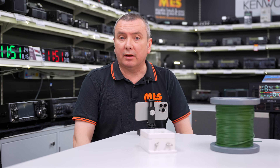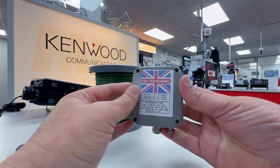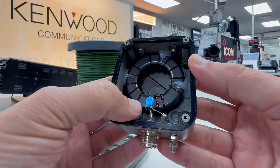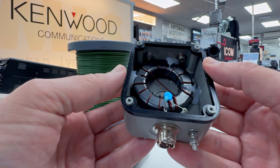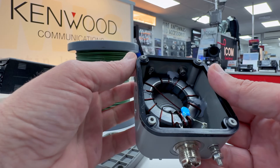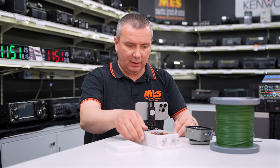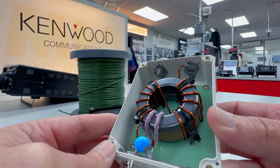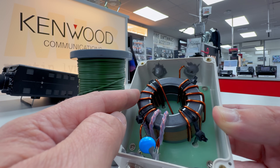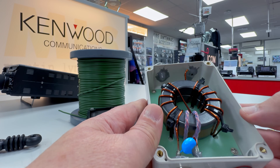So if you're curious as to what's actually inside an UnUn, let's have a look. This is the lower-powered version — I've taken the screws out already. Inside we've got a toroid core with some windings and a small ceramic capacitor, plus the connections from the coax to the windings and up to the antenna connector at the top. Not very exciting. Now let's have a look at the higher-power one. This one has stacked toroids — two toroids — with the windings in much thicker enamelled copper wire, and also a very large capacitor. Very simple device, but very effective to get you on multiple bands.